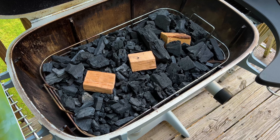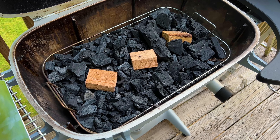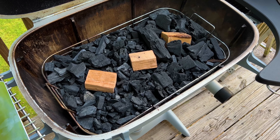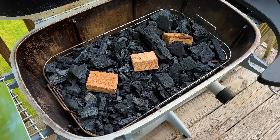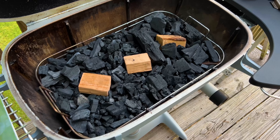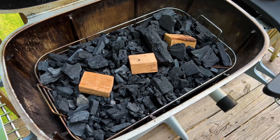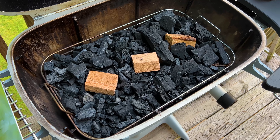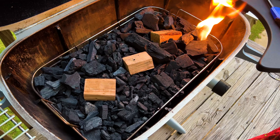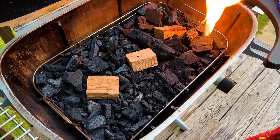I am loaded up with charcoal. I'm using Royal Oak Lump Charcoal tonight along with my Kikash basket that fits nicely in my 360. I purchased all of this from Playing With Fire Barbecue Emporium, owned by my good friend Craig Tabor. This is probably more charcoal than I need for the length of this cook, but I just wanted to test it out to see how it's going to do overall.